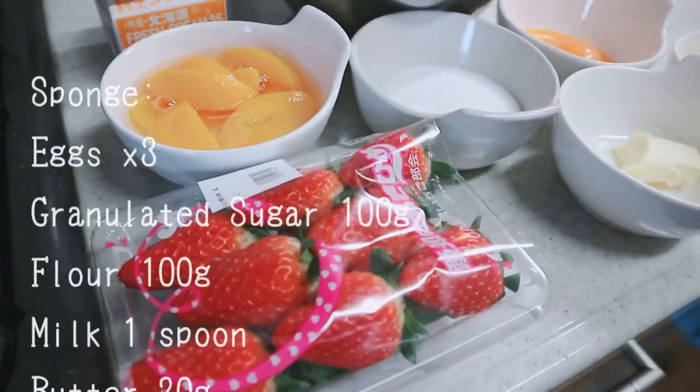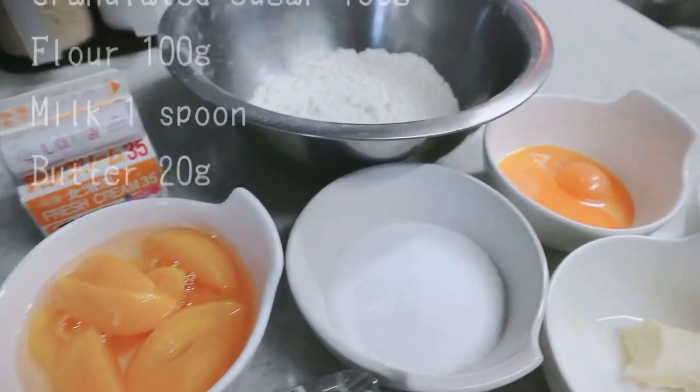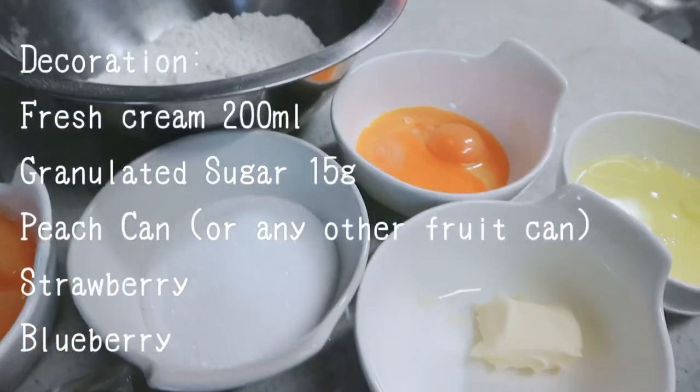These are the ingredients you will need to make the sponge, and these are the ingredients for the decoration.